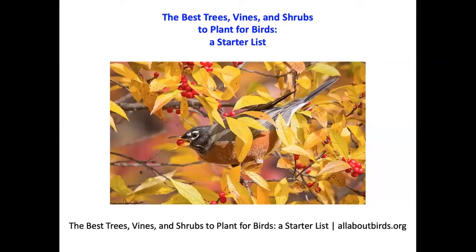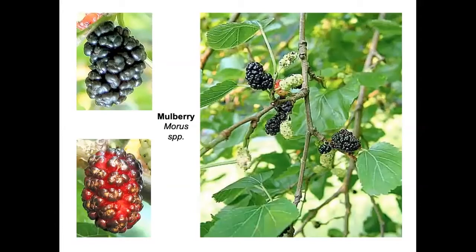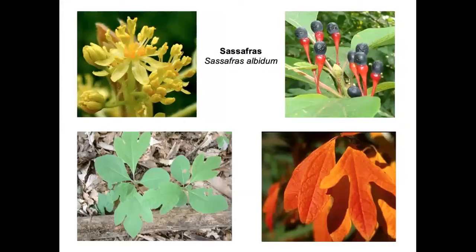The best trees, vines, and shrubs to plant for birds are offered by allaboutbirds.org, the website of the Cornell Laboratory of Ornithology. The oak is number one because so many caterpillars are able to eat its leaves and birds will come to feast. Mulberry fruits are delicious for both humans and birds — it's a messy tree, so don't plant it above your sidewalk or driveway, but in a suitable part of your property, plant it and delight in the sheer numbers and diversity of birds that will come.